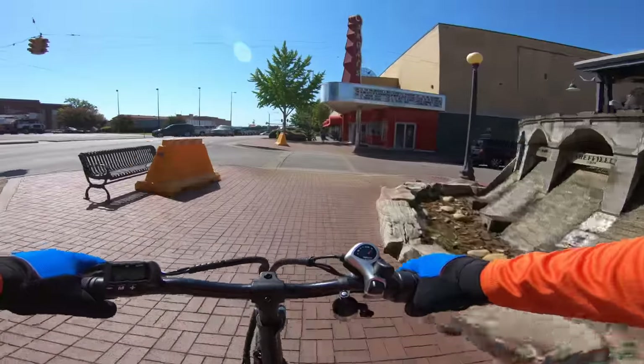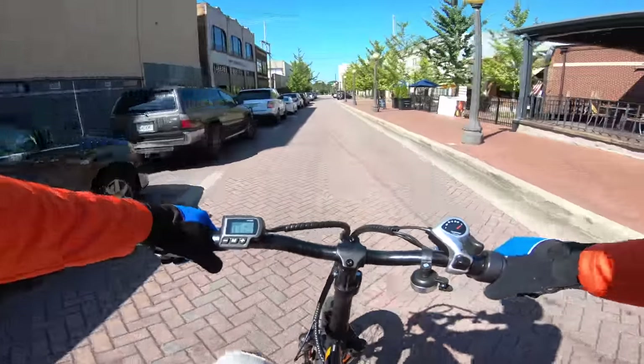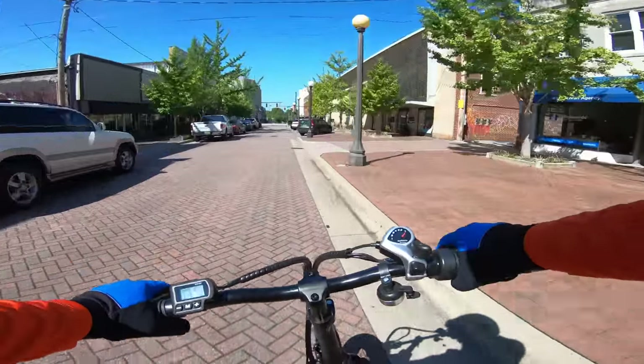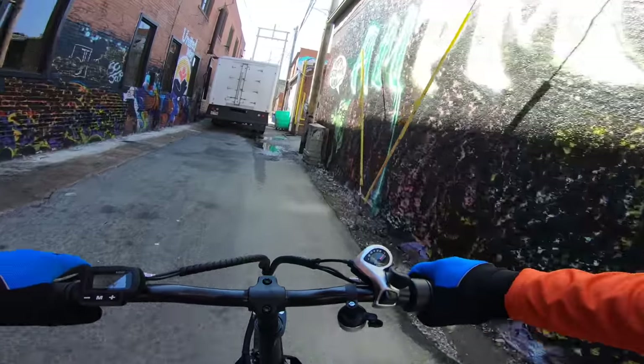This bike has a 350-watt motor and a stated top speed of 15 to 18 miles per hour, so class one and not as fast as a 28 I'm used to. But I know 20-inch fat tire bikes are notoriously fun, so I couldn't wait to rip through some back alleys on it at its max speed.